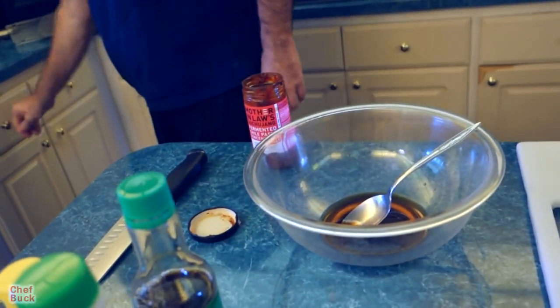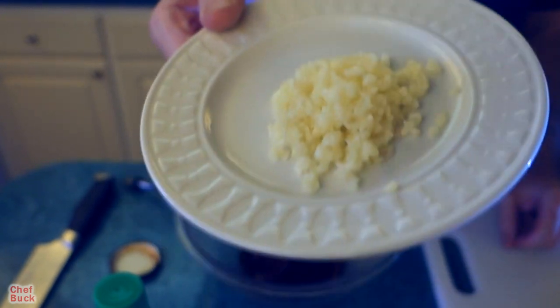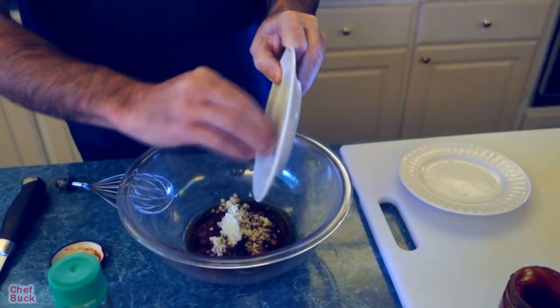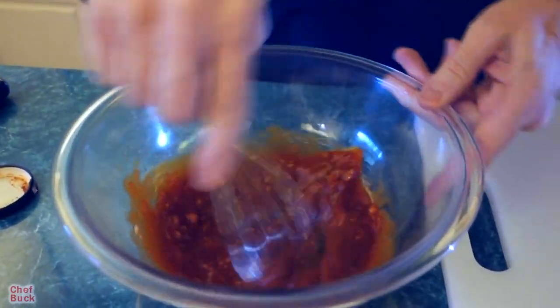A dash of sesame oil — a little goes a long way, so about a teaspoon. Now we'll throw our gochujang sauce in here. I've got some garlic that's minced up super fine — since we're putting this in a sauce you really want to mince it well. Same with the ginger. Then we'll go ahead and give it a whisk. You can add salt if you want but you don't really need it — there's plenty of salt in the soy sauce and the gochujang already.